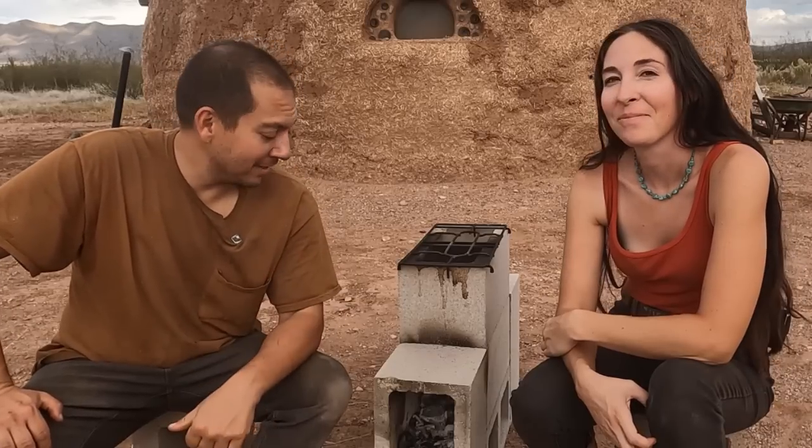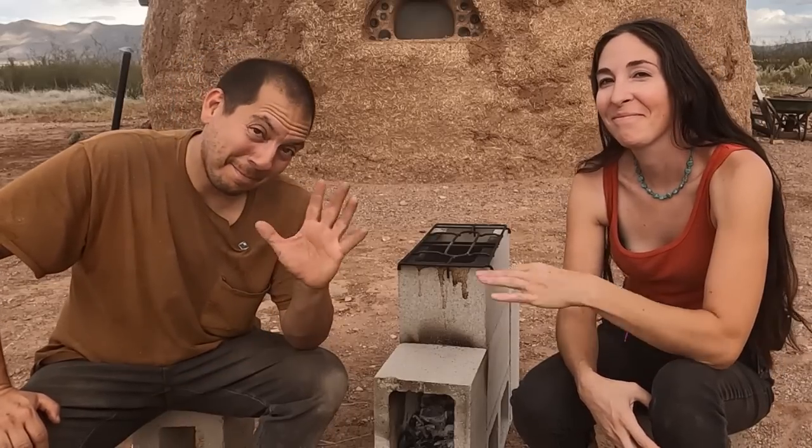I'm happy with the progress I'm making on the root cellar, and it's a big help having all that dirt down there. It's a lot of stuff in this video — give a big thumbs up for rocket stoves or for chicken pumpkin carving. Alright, we'll catch you on the next video, y'all. Bye.